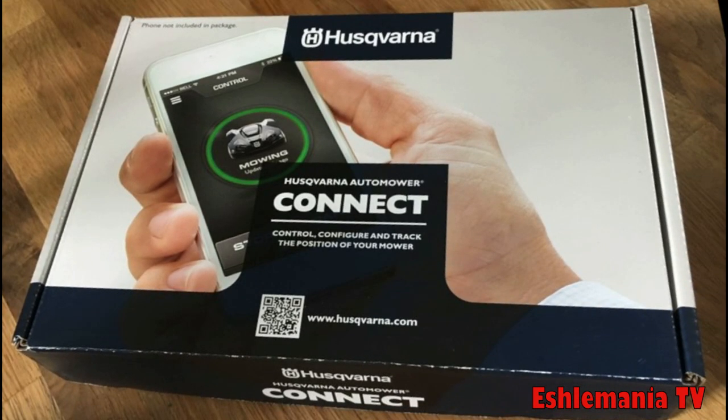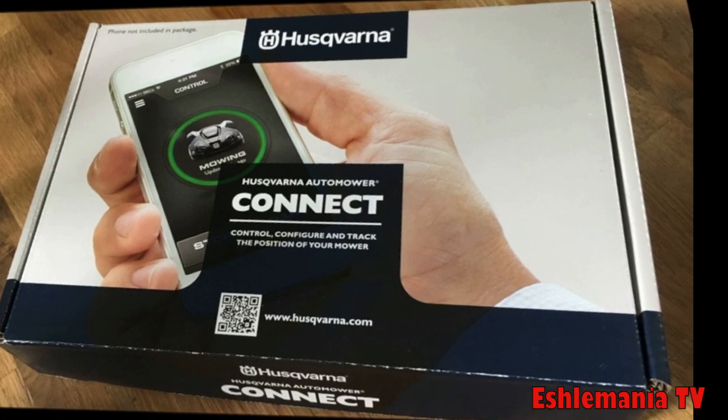In this episode of AutoMiller Answers, we're going to look at the AutoMiller Connect Upgrade Kit. This is something that a lot of people will buy and try to install themselves, and they run into some problems later on. We're going to try to help eliminate that and explain what needs to be done in order to install one of these Connect Kits or to upgrade your existing Connect Kit.